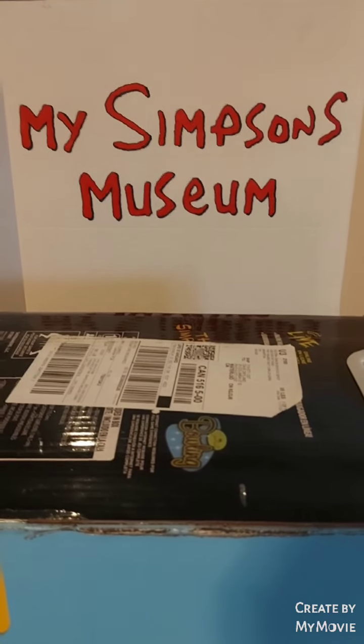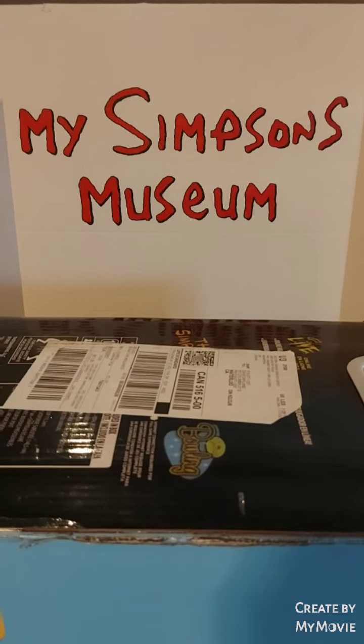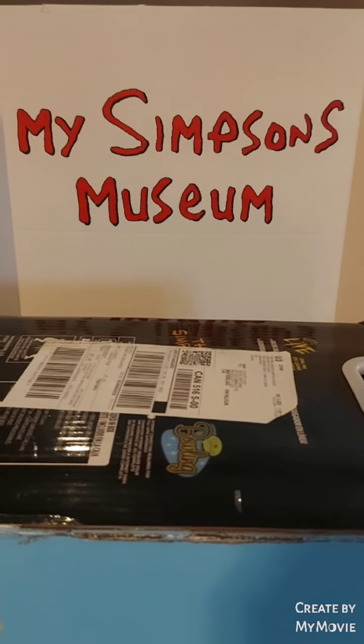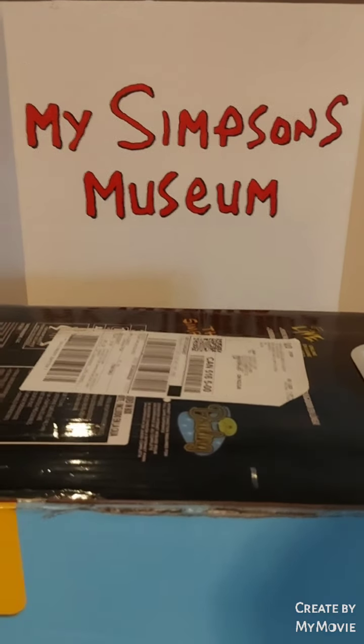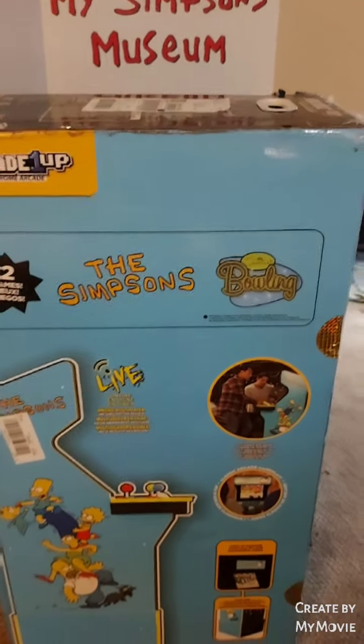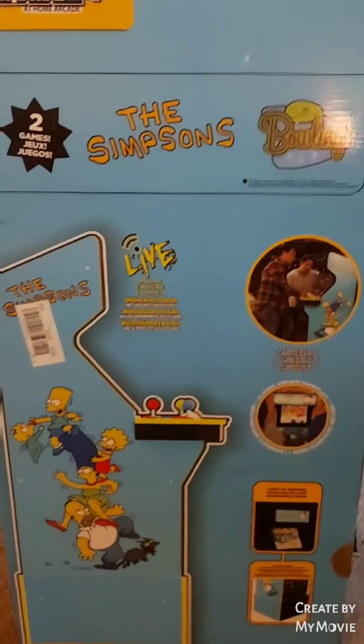Welcome back everybody to episode 61 of my Simpsons Museum YouTube channel. This episode is a special episode featuring a single item — the brand new three-quarter inch scale Arcade 1-Up Simpsons cabinet, or game cabinet.